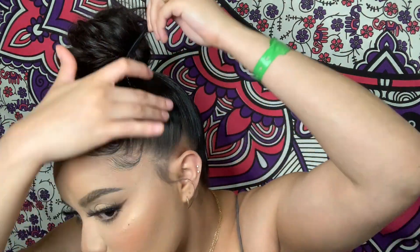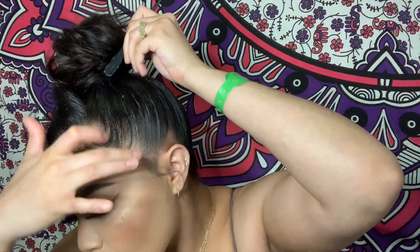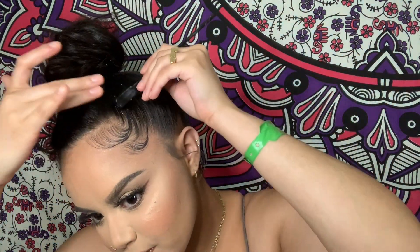Now I'm going to take the bangs and move them out of the way so I can do my edges. I'm basically doing the same edges that I do in my edges routine — if you haven't seen that video, make sure you go check it out, I will link it in the description down below. It's basically a trial and error of how I want my edges done, so you just see me doing and redoing my edges over and over again.